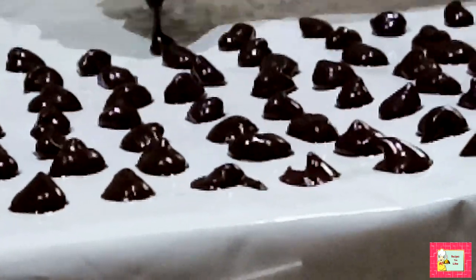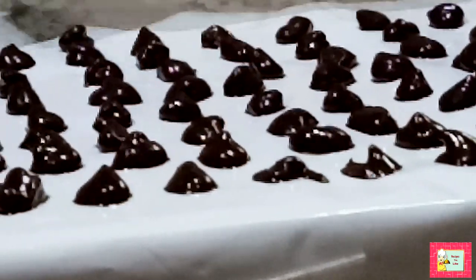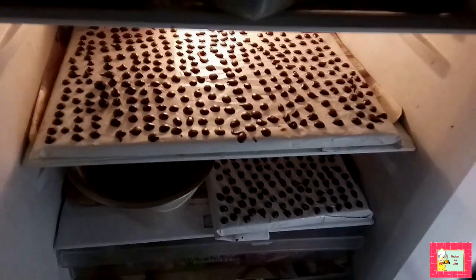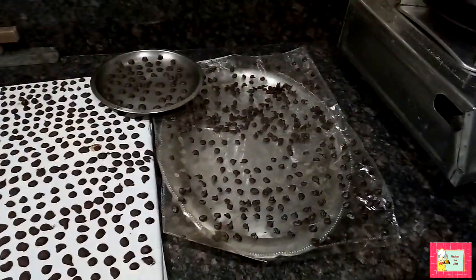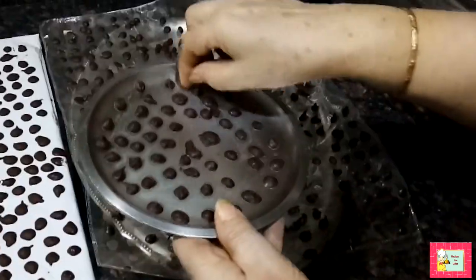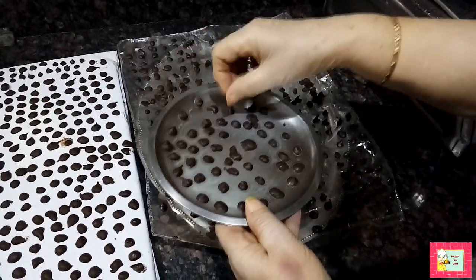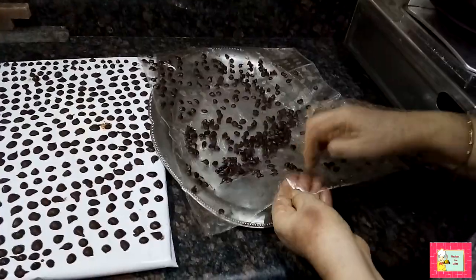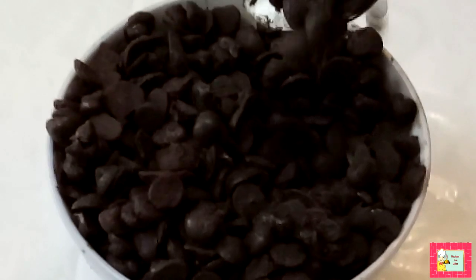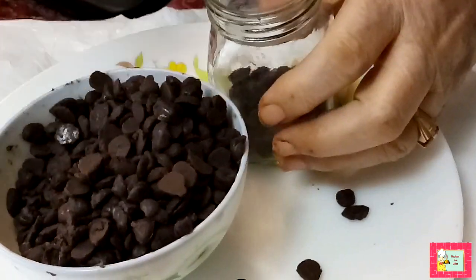Here we are using the back side of an Ashirwad atta packet wrapped over a tray. Keep the trays in the refrigerator for a minimum of one hour. After taking them out from the fridge, the chocolate chips are ready. We also made them on a greased plate, but they don't come out easily from the plate. Dropped on a plastic wrapper, they come out easily. Store the chocolate chips in an airtight container in the refrigerator.